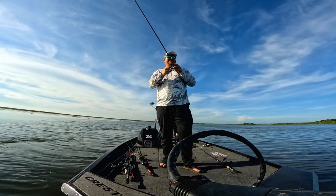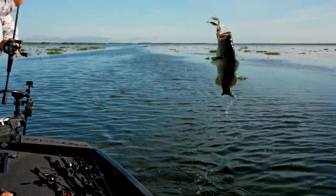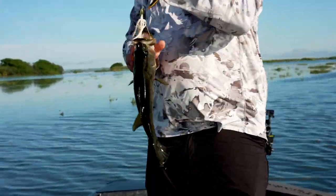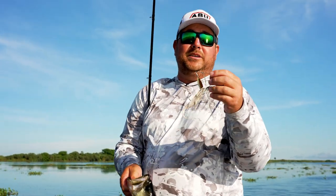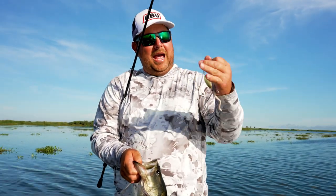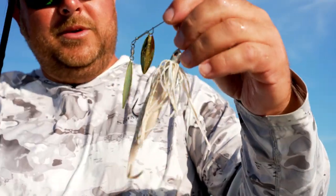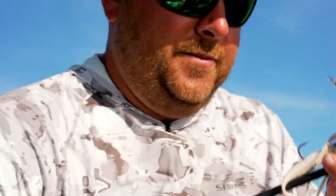That's the one we thought they were gonna be in. Getting a little better! What's really cool about this Power Blade — they've got a gazillion different sizes and models, but the one I'm using here is a half-ounce compact size. It's got the Power Bait cooked into the skirt. Let me let this fish go real quick.